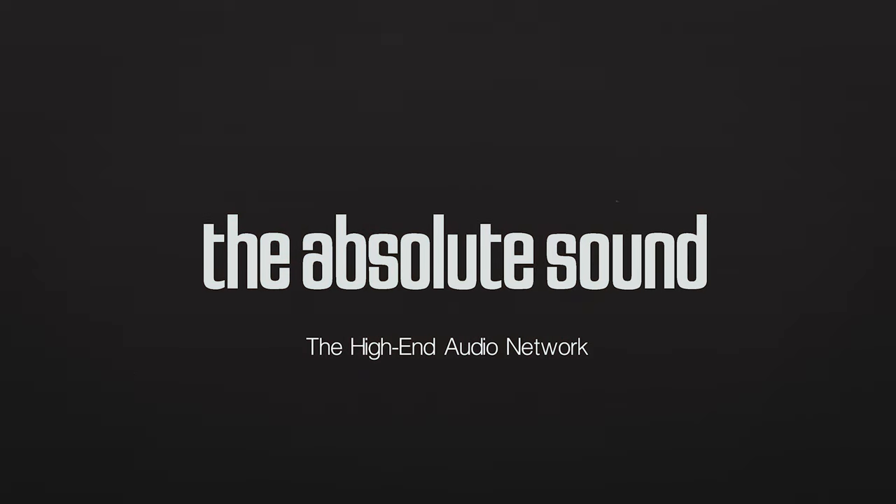I'm Aaron Jenkins, a new reviewer here on the Absolute Sound YouTube channel. I focus on entry-level high-end components that might appeal to people just getting into audio, or those like me who have to enjoy their music in real-world rooms.